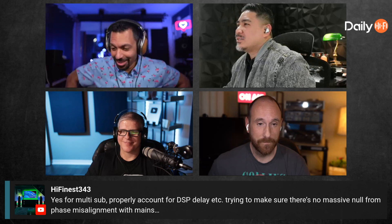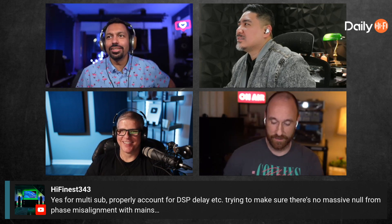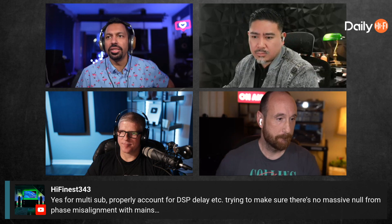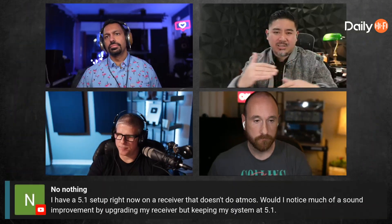For multi-sub, you need to properly account for DSP delay and make sure there's no massive null from phase misalignment with the mains. Multi-EQ X is going to try to time-align using delay to match the phase — it's not doing any phase rotations, just using delay to match them up. It does a pretty good job, but when you have multiple subs you have to do some more advanced stuff.